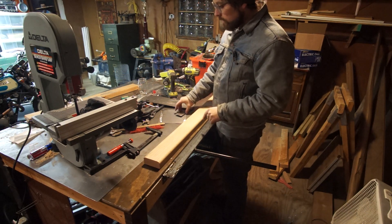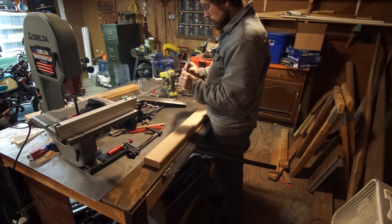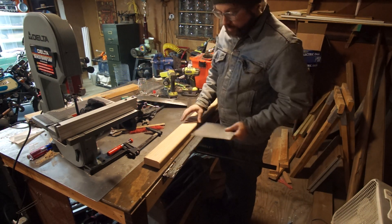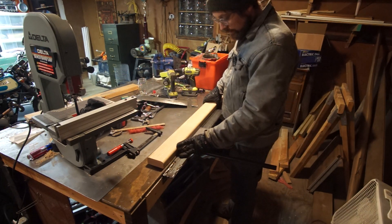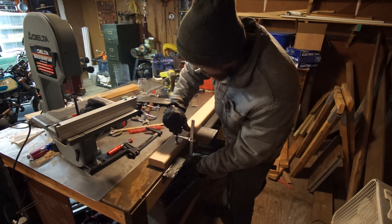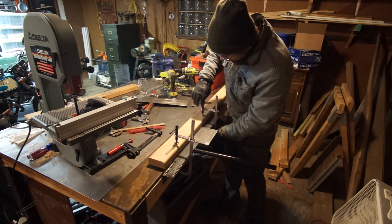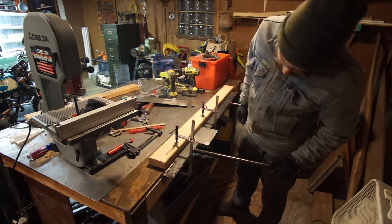I've got some scrap metal pieces here. This is 18 gauge, this is 22 gauge, and this is 16 gauge. I thought first we'd try the 22 gauge with a classic straight 90-degree angle bend. The reason I went with oak over other materials was that it wouldn't flex as much and you can get more clamping pressure down on your piece. Poplar would have been good too - a lot cheaper and just as strong - but they didn't have that size.